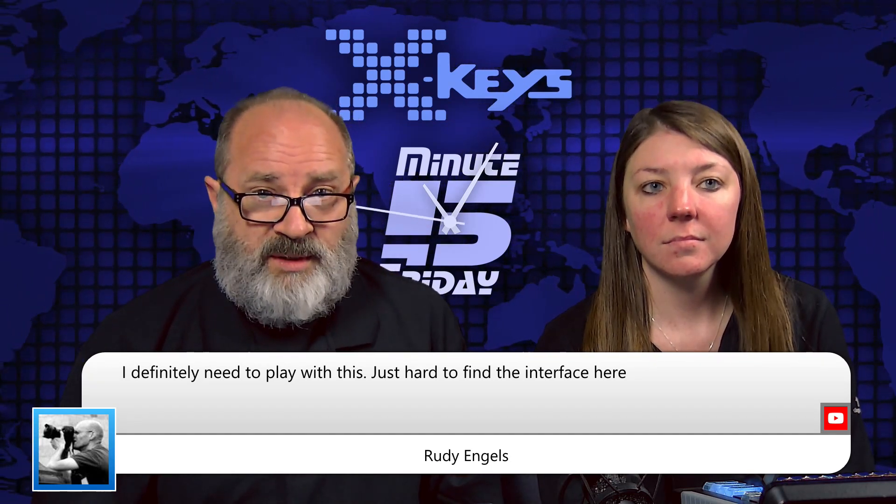And especially the GPIO, Rudy — we have just released it. So I think a lot of our European resellers don't have it yet. We've told them about it, but I think there are many of them that still have yet to put it in their stock.